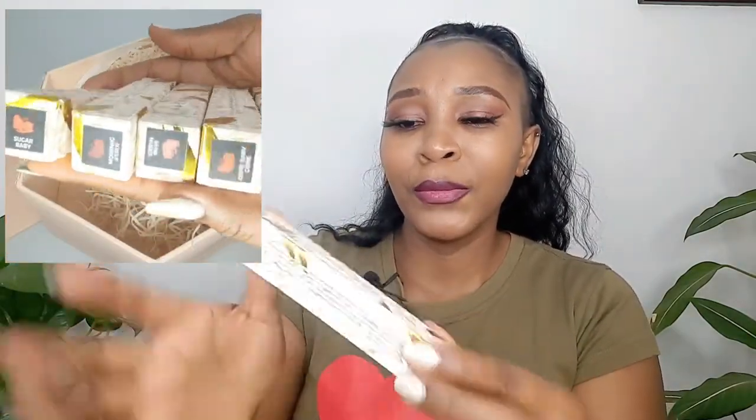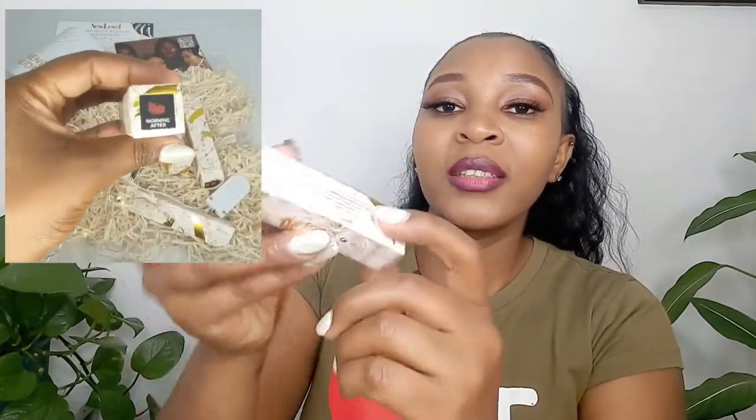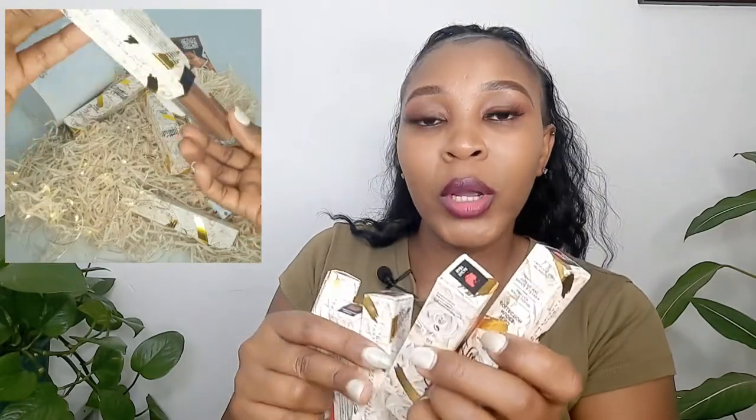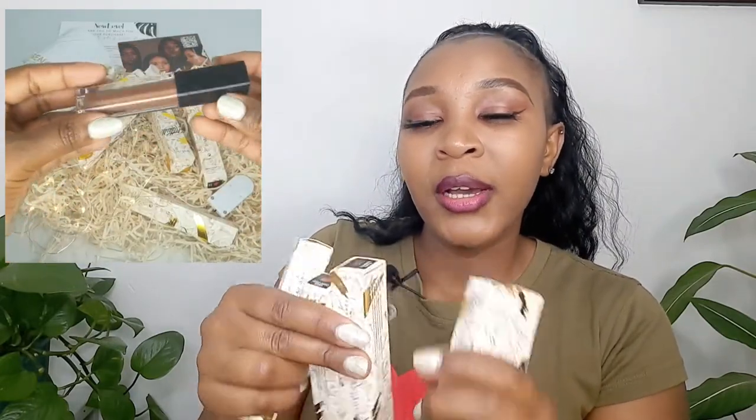Let's continue with the video. This is the packaging — so cute, it has a lot of details. It's by Nasi Moi and we also have all the ingredients listed here. The shades we have are: Send Nudes, Sugar Baby, Morning After, and Come Baby Come.